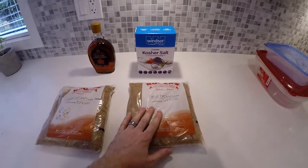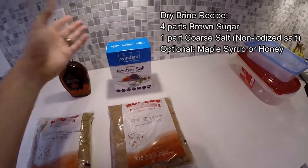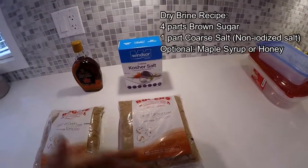So if I'm doing four cups of brown sugar, I'm going to do one cup of salt — you do the math from there.